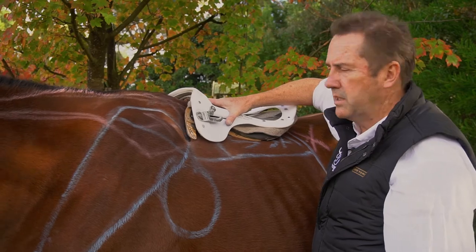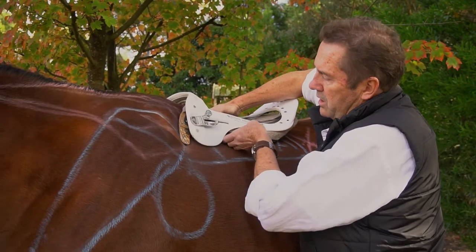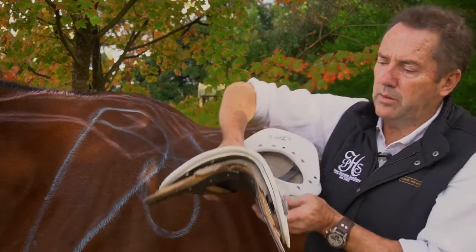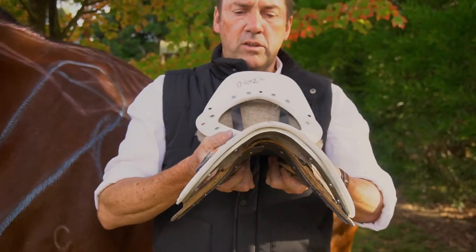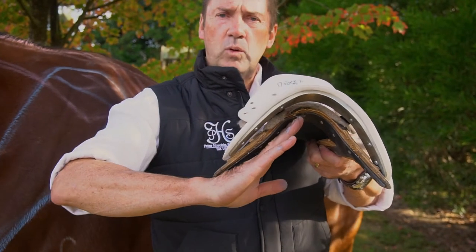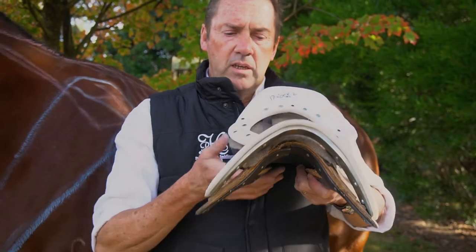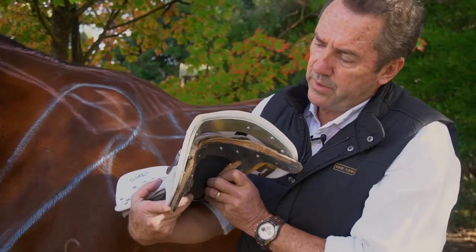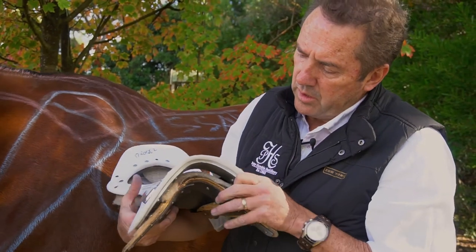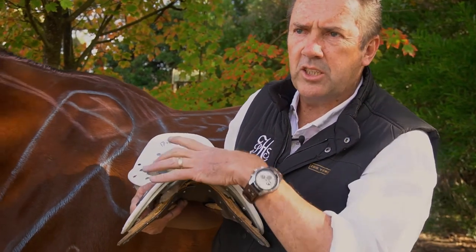Look at the difference here between the stride free tree and the tree point of this laminated timber jump tree. You can see from the front how this is more open and this is more closed, pressing into the shoulder and top of the trapezius muscle. So there we have it — a big difference in trees. The stride free tree also has a steel gullet plate here; it's very adjustable, unlike the one underneath which has been adjusted and is only three millimetres thick and it's broken.